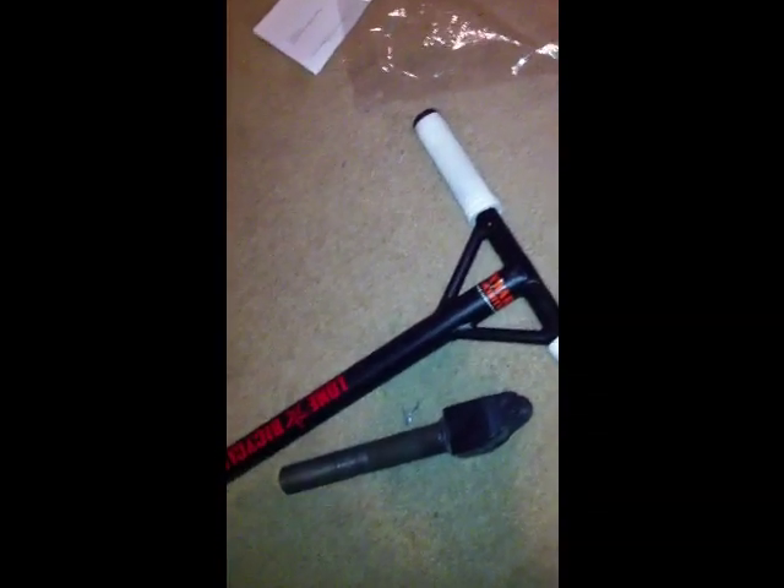I would show you how to install the brake, but you need a drill for that and I already did it, so I'm not going to take it off and then do it again. I'll just show you.